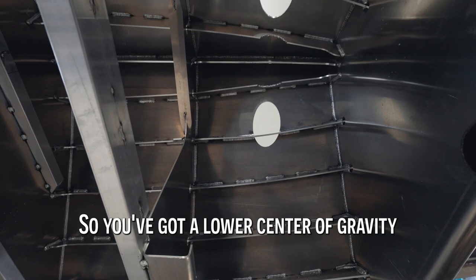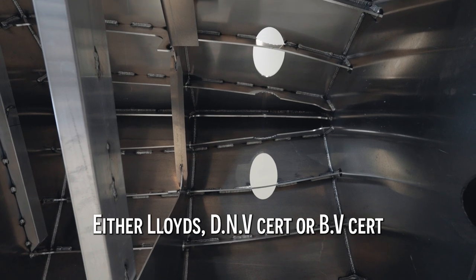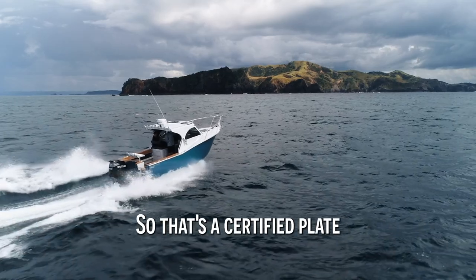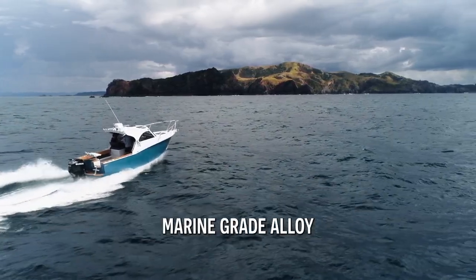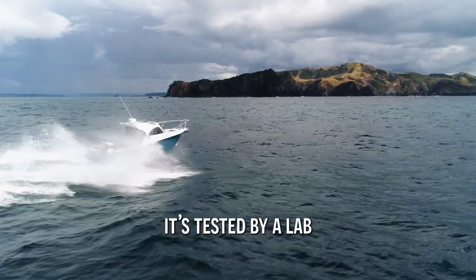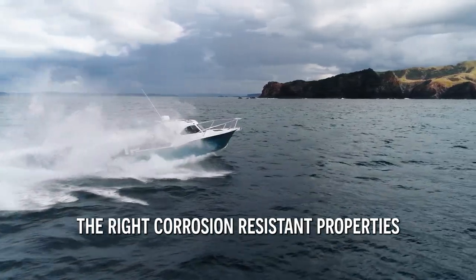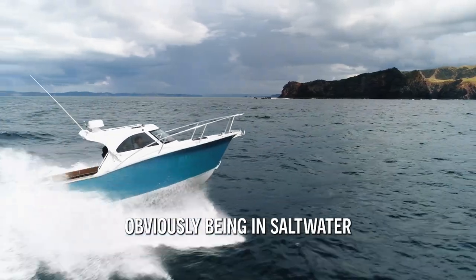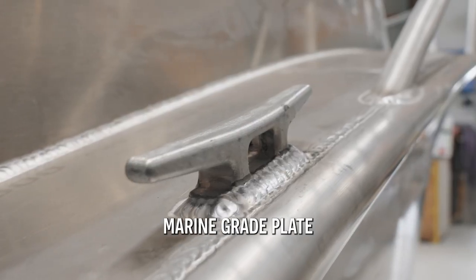It gets weight low down, so you've got a lower centre of gravity. The aluminium we use in our boats is all either Lloyd's DNV cert or BV cert — so that's a certified plate. It's all 5083. 5083 aluminium is a proper marine grade alloy. When you get certified marine plate, it's tested by a lab, so it's got the right strength properties and the right corrosion resistant properties, which is very important for an aluminium boat obviously being in salt water. Every single piece of alloy in our boats is 5083 marine grade plate.